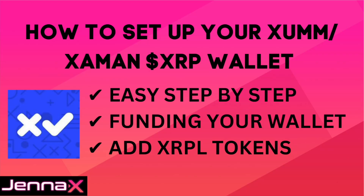Today I'm going to show you how to set up your ZOM, or newly renamed ZOMIN XRP Wallet. It's an easy step-by-step tutorial which will show you how to set it up, how to fund your wallet, and add XRPL tokens. Let's get started.